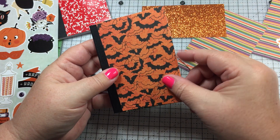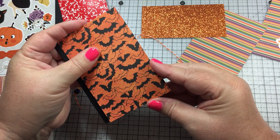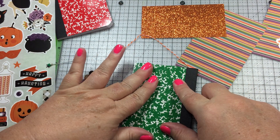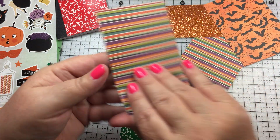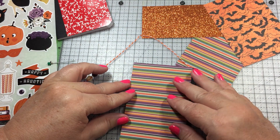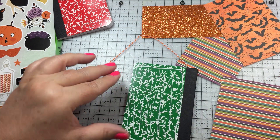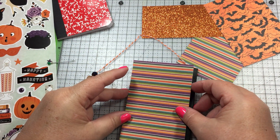I glue it on making sure it meets the ends on top and on bottom and the side. I'm going to do the back also - actually, I think I'm going to use the stripe paper for the back because you don't really see it very much and it kind of gets hidden. It's even got a cute sugar skull, so you could use that. I'm gluing this on.